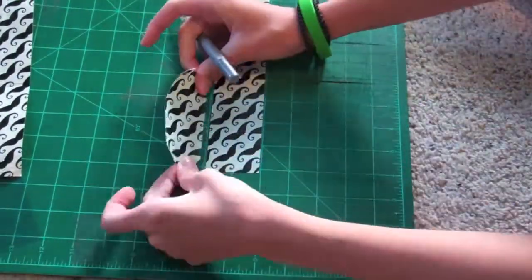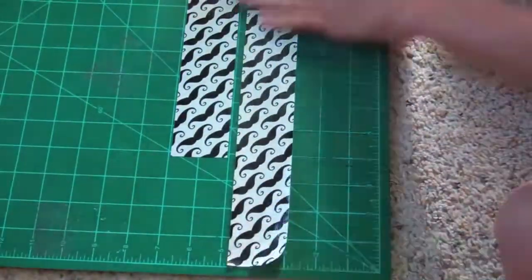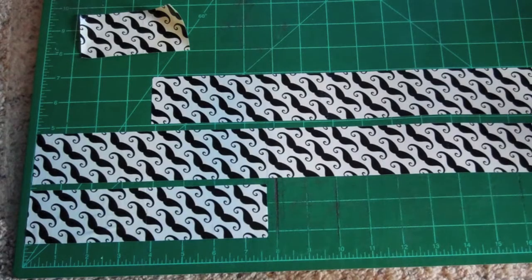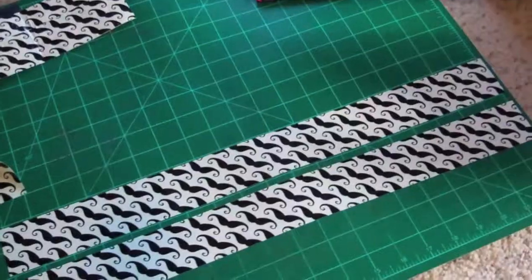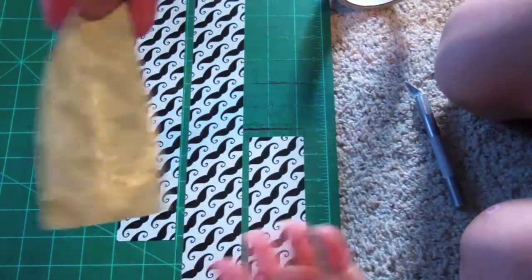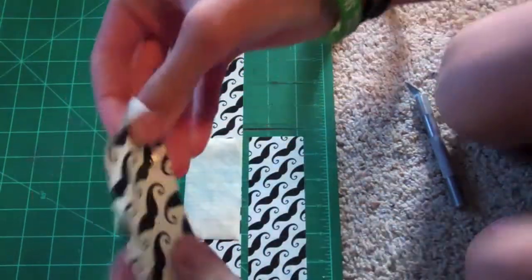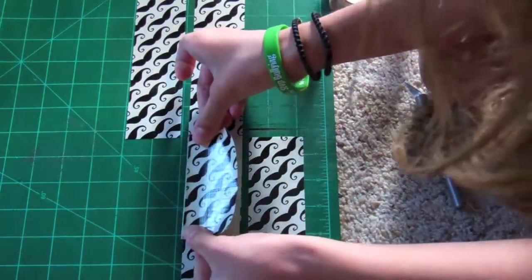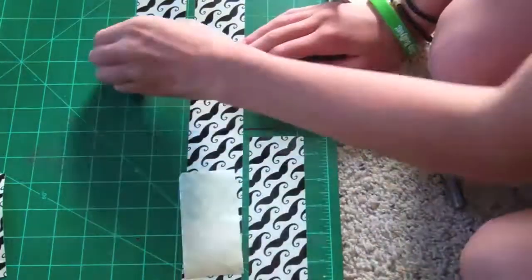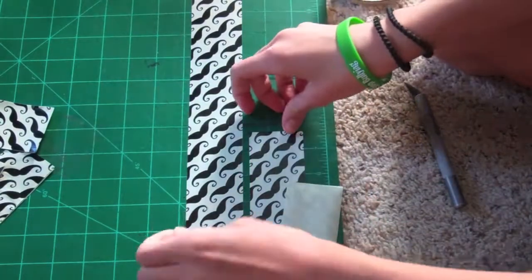Now I am cutting out the pockets and hidden pockets. If you're going to make 3 credit card pockets and 2 hidden pockets, you're going to cut out 14 strips of 3¾ inches of tape — so 14 inches in total and they are each 3¾ inches. Take your first one, flip it over, take another one, and stick it directly on top — that's one card pocket. Make 2 more of those so you have 3 credit card pockets in total.